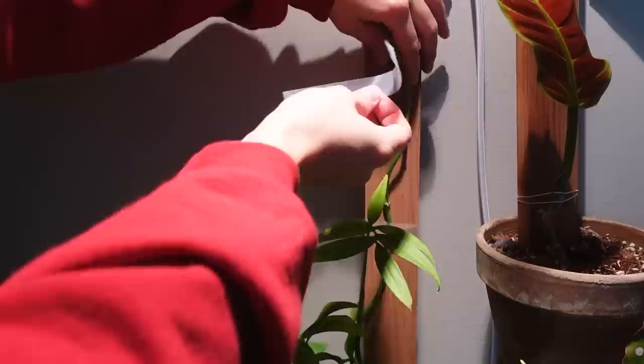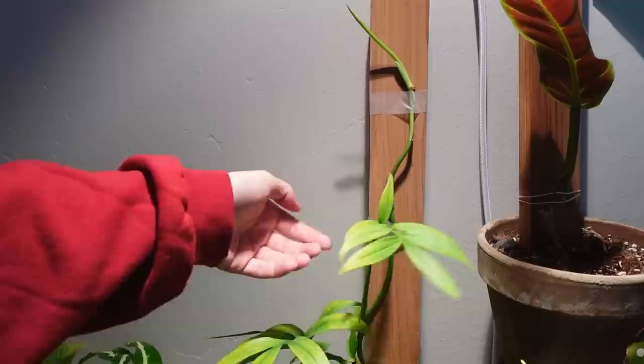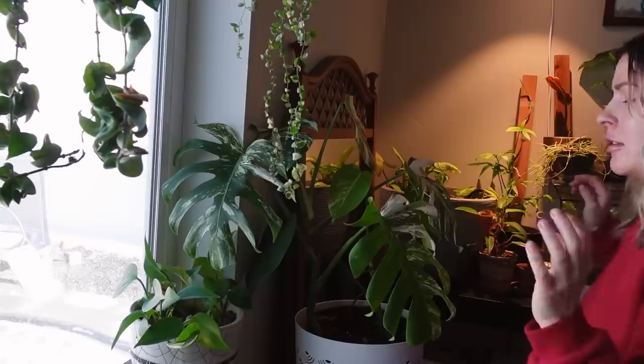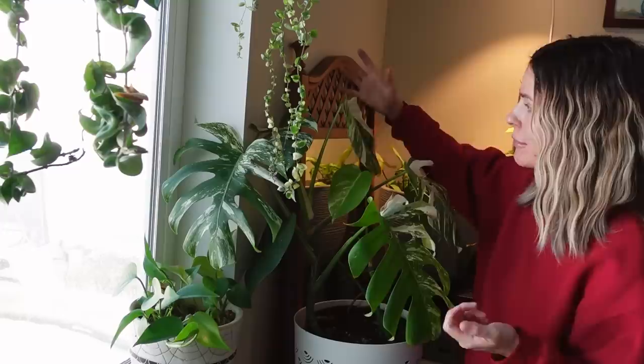I don't know what's going on with this monstera sub pinata — for some reason it's trying to run all over the place, but I really want it to grow upward, so I've been using little pieces of scotch tape to try and hold it down. This is the last leaf it put out before it started doing this. If you have any idea why, please share — I wonder if the light is maybe a little too bright.